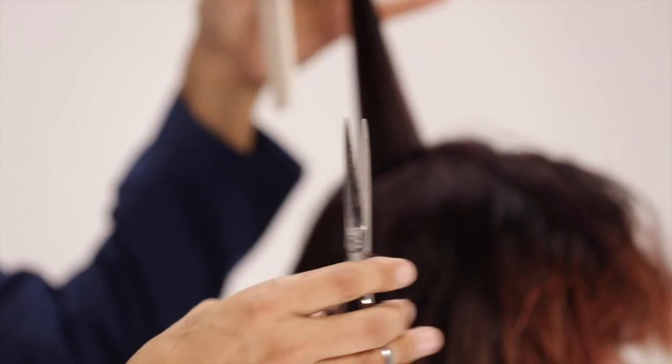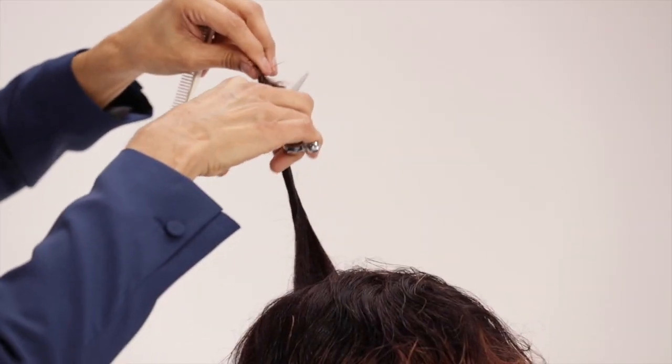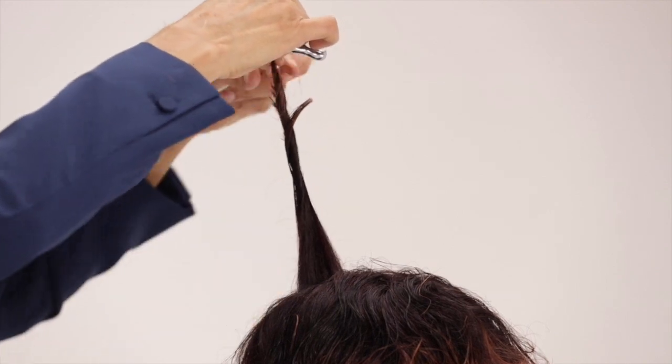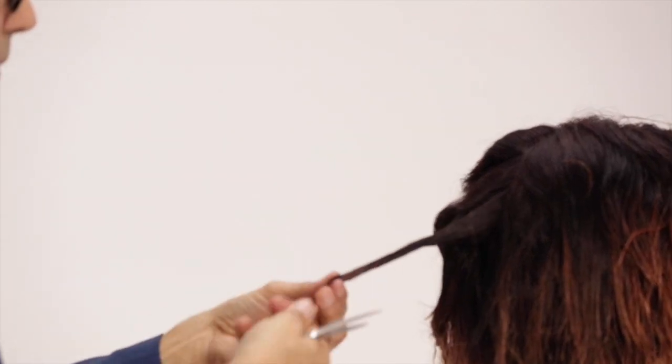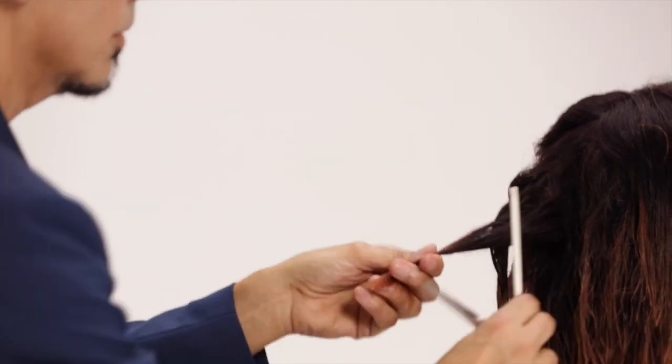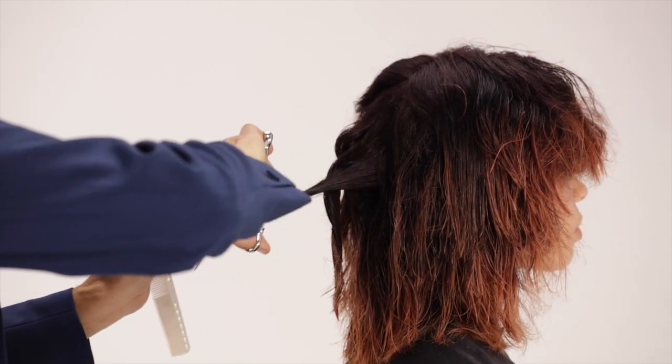Using open shear blades, twist a one inch block section. Slide up, opening and closing, to create a point at the ends. The shorter hairs push motion. Twist cutting will create chunky, ropey texture in natural curly hair.